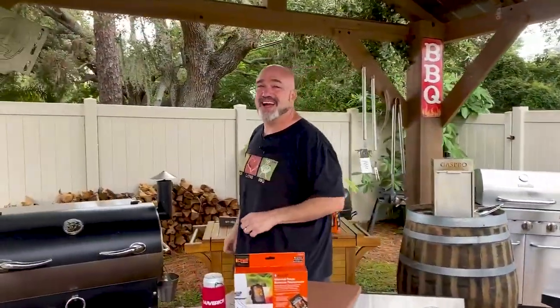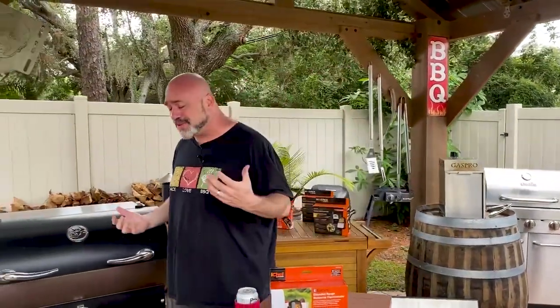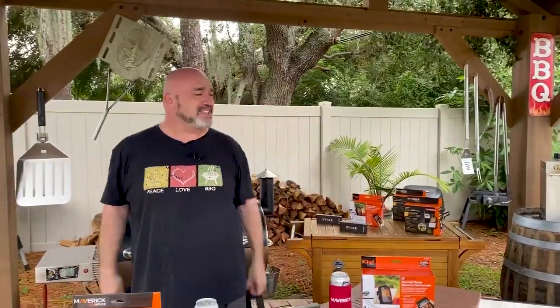Hey everybody, welcome to Marks on the Grill. I'm your host Mark Gill, and all summer long we have been coming at you with some of our favorite recipes, some fun cooking techniques, but most importantly the newest, best, and greatest in outdoor cooking and lifestyle innovations right here on our sets in Clearwater, Florida. We're part way through summer, so we thought to ourselves: what's next?